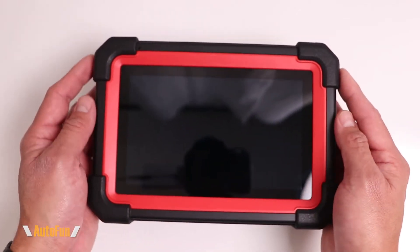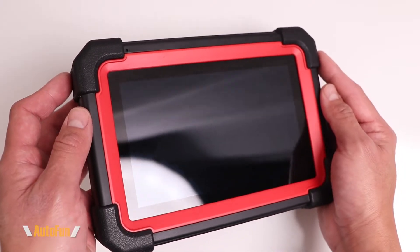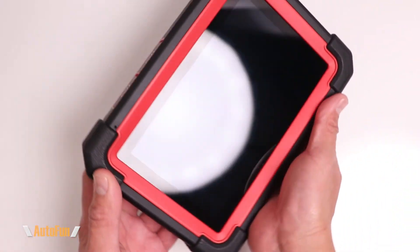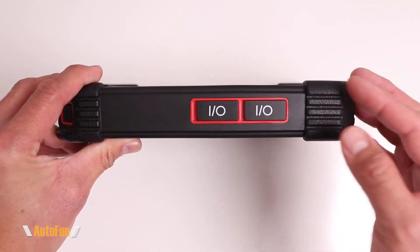In this video, I'm going to show you the setup and activation process for the Launch X431 CRP919 series scanners. I'd like to remind you that I placed a link in the description down below to this scanner in case you'd like to get one for yourself.